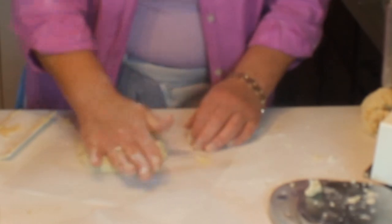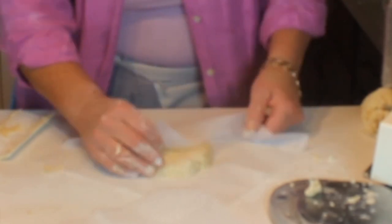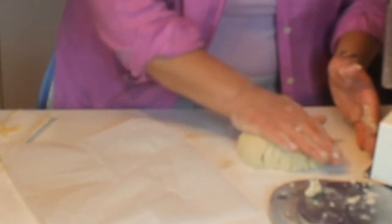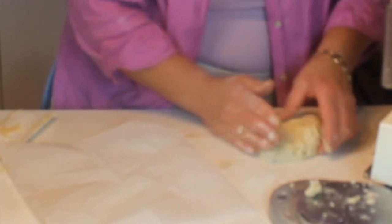Press them out into nice round, hamburger-like patties and you'll have your four balls of dough done in no time. Having these in the freezer is great — they thaw in about half an hour and are ready to use. That is how you create a really nice pie dough.